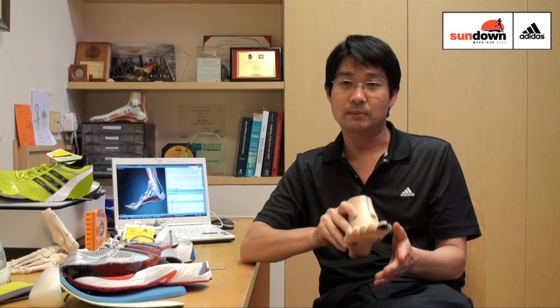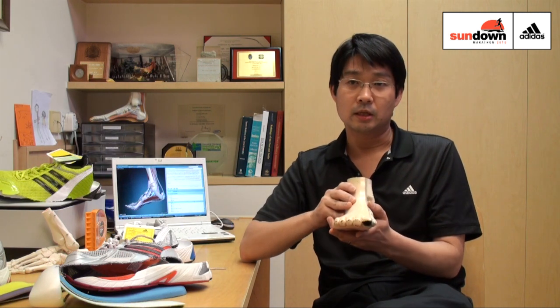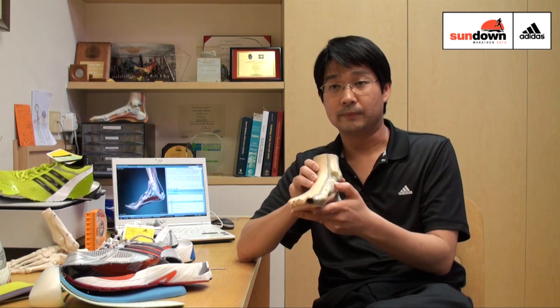Why these foot functions or foot types are important is because this is the basis of how we choose our running shoe for that particular person. Shoe companies will make different types of shoes according to these different foot types. The important part is to match the right foot type to the right shoe type in that category.